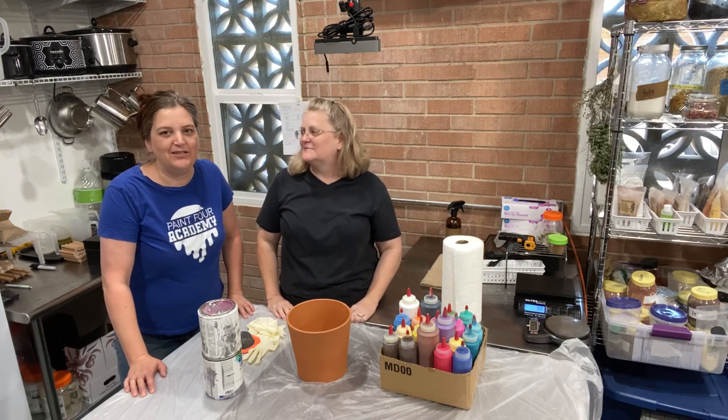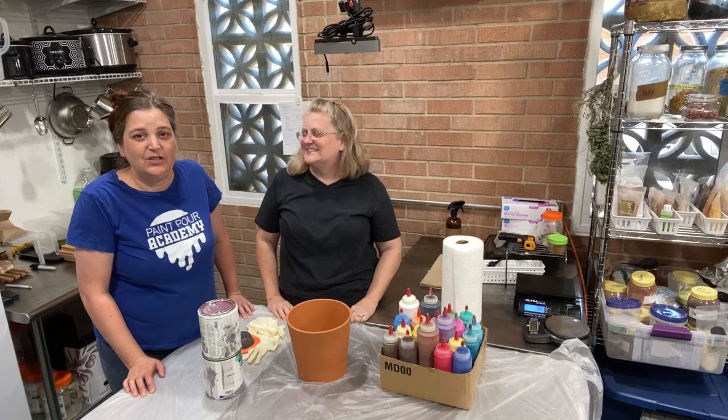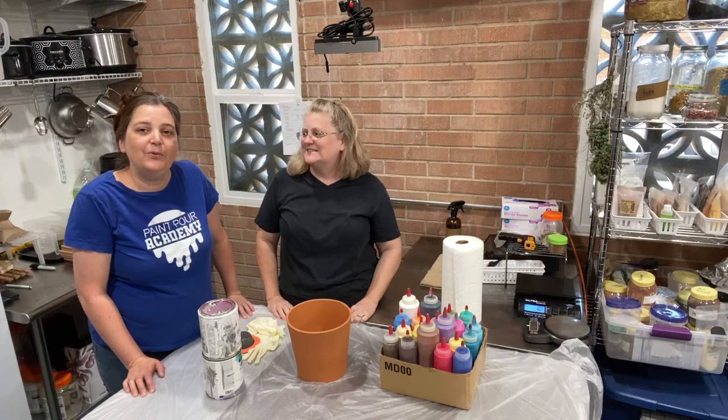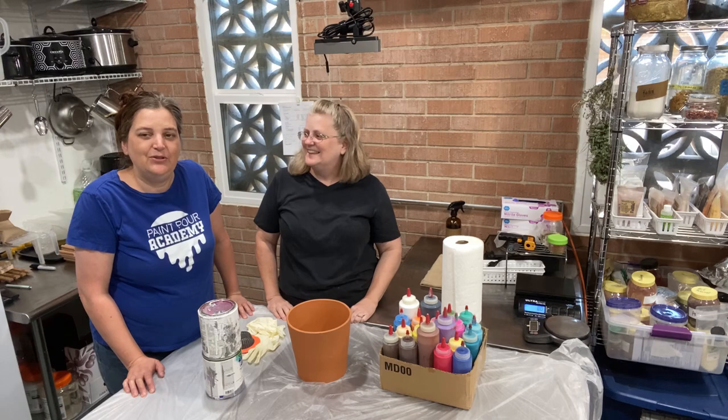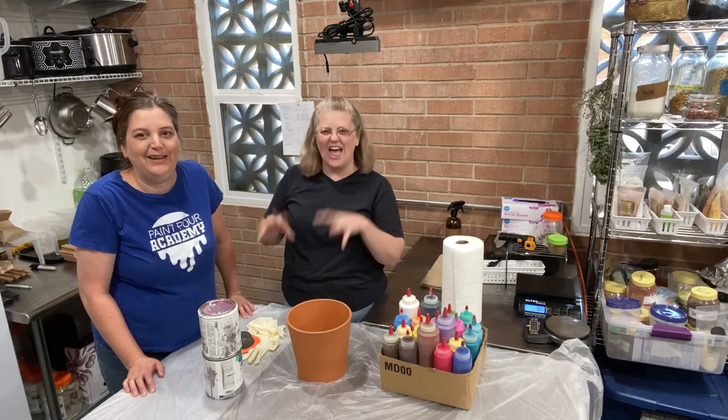Yes, you can follow my channel at My Soapy Friends on YouTube, Facebook, Instagram, all that good stuff. The website is soapyfriends.com if you would like to add natural soap making to your repertoire of crazy awesome crafting fun.